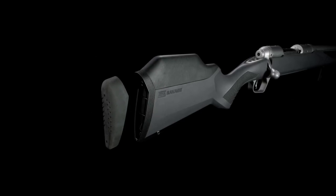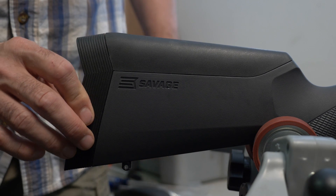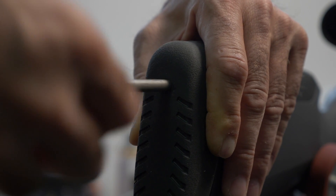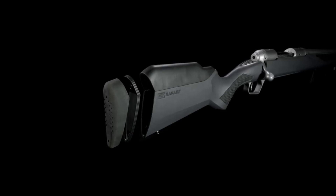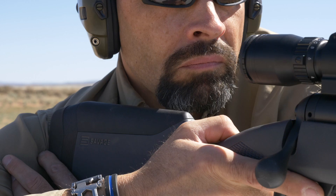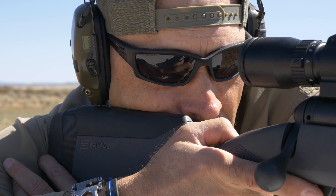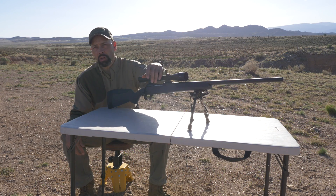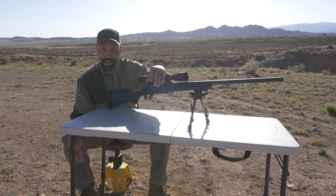Off the shelf, the new 110 comes with four different length of pull inserts to customize the length of the gun to the shooter. It also has five different stock combs to set the height of the riser to perfectly align the shooter's eye with the scope and get a perfect cheek weld each and every time. This level of customization is usually reserved for much more expensive custom furniture, but the Savage 110 offers it standard.